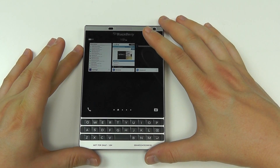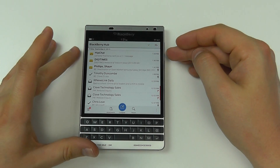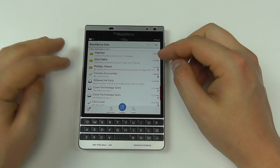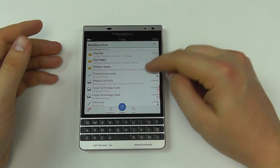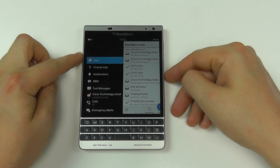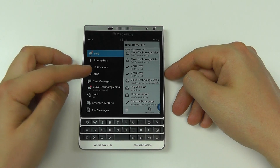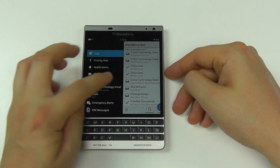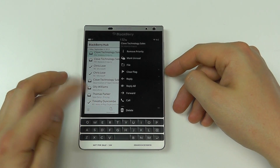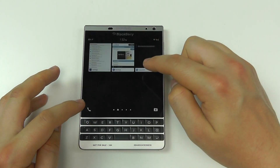One of the big highlights is BlackBerry Hub, which is completely underrated in terms of what it offers. Within BlackBerry Hub you can have all your different email accounts, BBM, and text messages — it's a one-stop shop for all your communications. You can easily add accounts and organize what you view. Down the side you've got the Hub, Priority Hub, and different notifications. You can view accounts individually or all together, and managing emails is really nice — press and hold to get all your options. It takes a little getting used to if you're coming from Android or iOS, but it's very powerful.